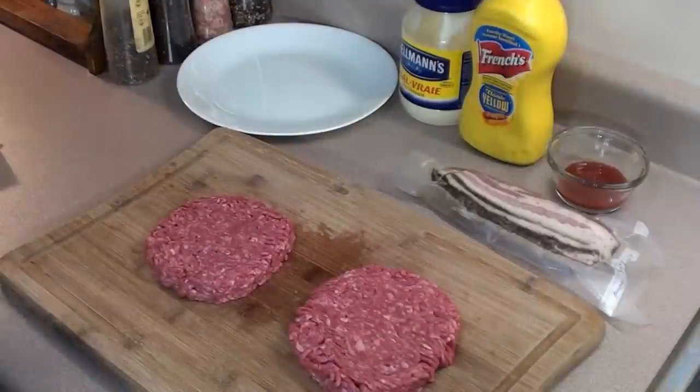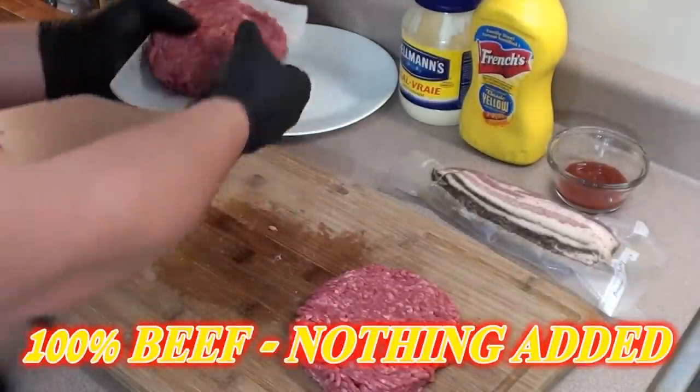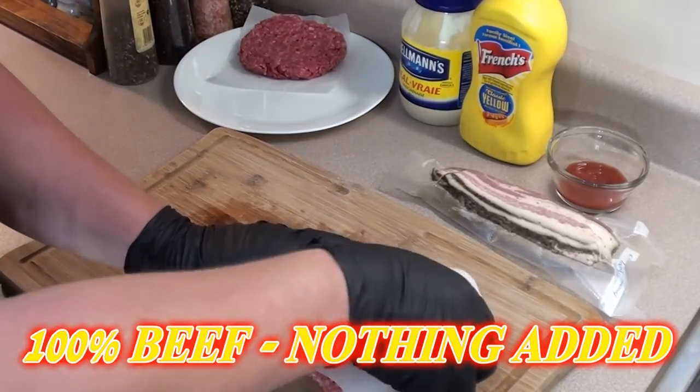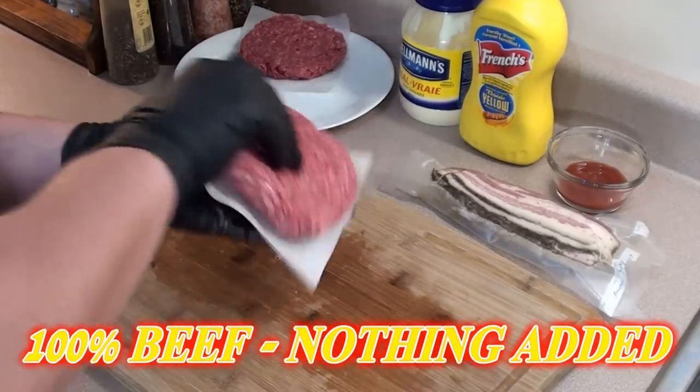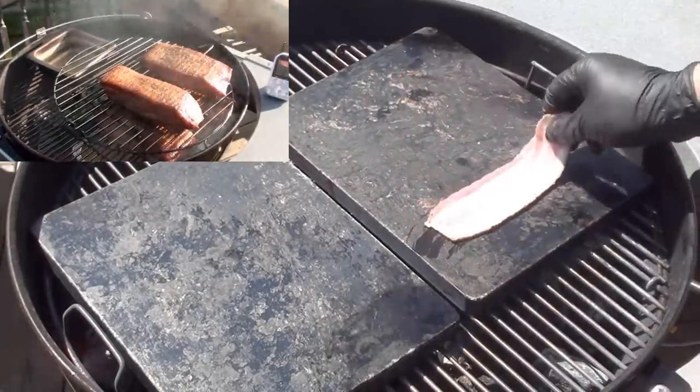Burgers are lightly formed — take a piece of parchment paper, throw it on a plate, wrap it up and stick it in the fridge. First thing we're gonna do is grill up some of our homemade bacon that we made a few weeks ago.